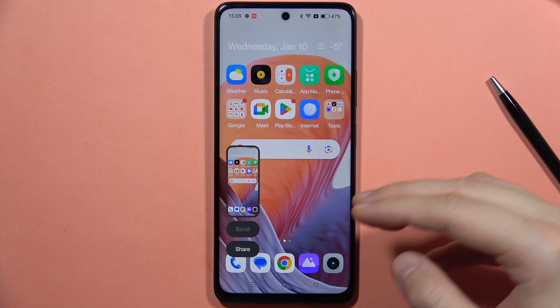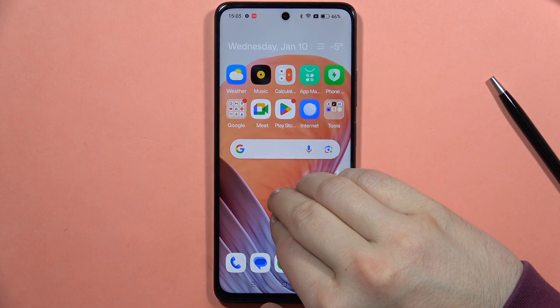Also, we've got another gesture. With three fingers, you have to hold the screen, and the screenshot will also be taken.